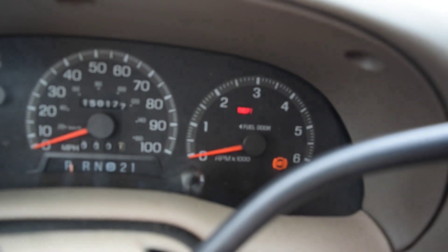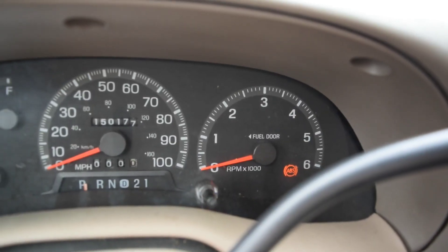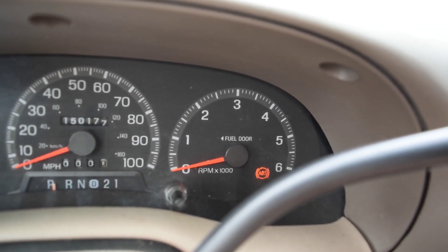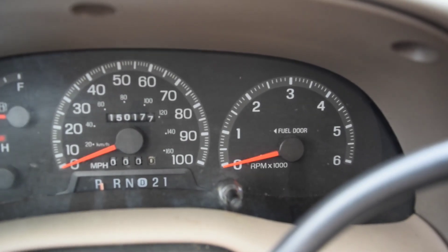Yesterday I came out and went to start it up so I could take it and get some pictures of it, and the battery was dead. So I brought the battery charger out, threw it on and went about my day. Came back out today, turned the key on — see that theft light right there? Well, that theft light came on and then went back off, then it came back on and started flashing rapidly. I hit the key, it started up, it died. Hit the key again, it started up, it died. So it would start, but it would not stay running.